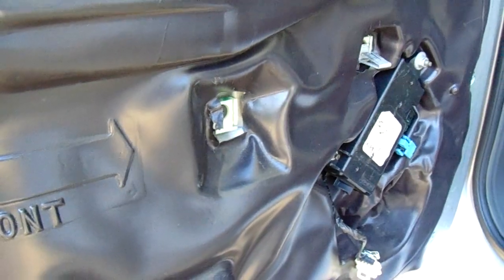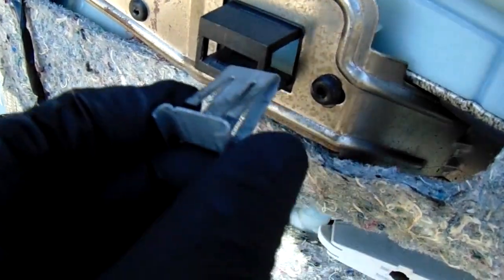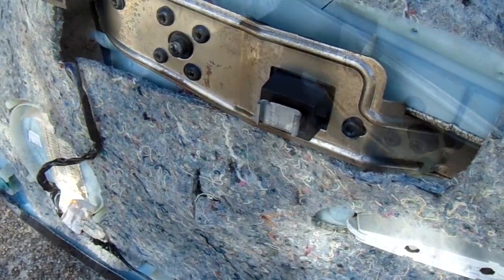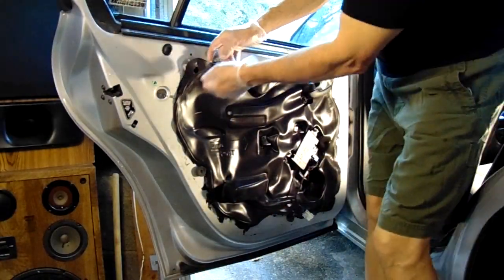The easier ones just pop right out. Once you do get those loose you can remove the door panel — it's going to take a little bit of work, but once you get them loose you can take those out with a needle nose plier and place them back in.